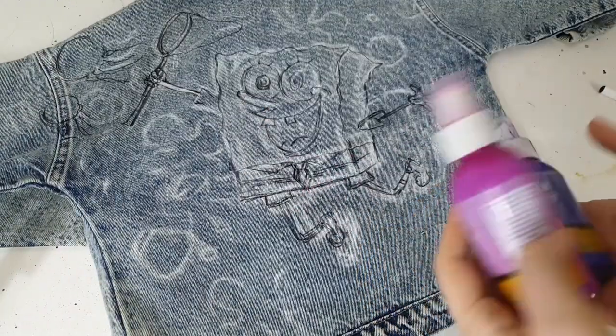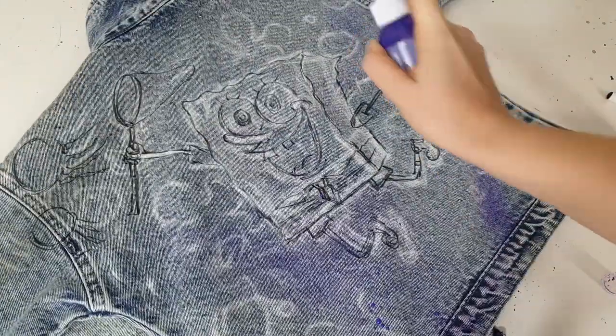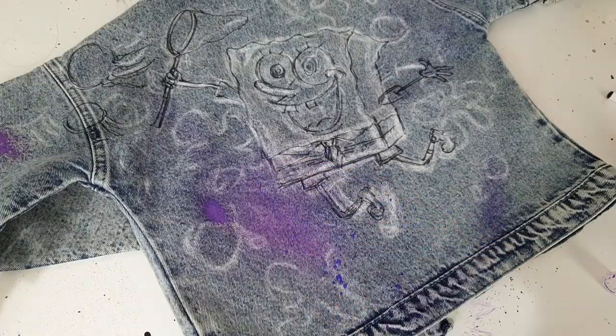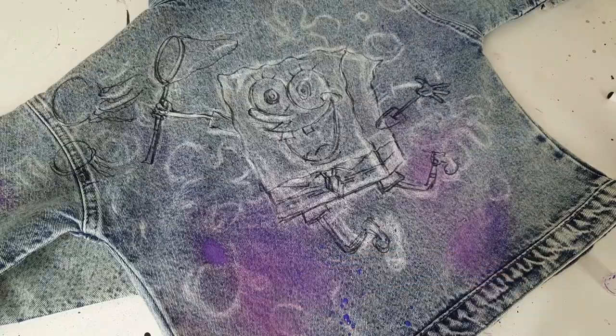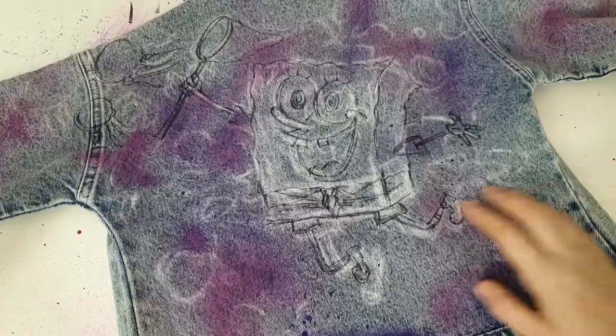I decided to use spray paint for the background because all the characters will be very smooth and clean, and I kind of want to contrast that perfection by creating a slightly messy background.